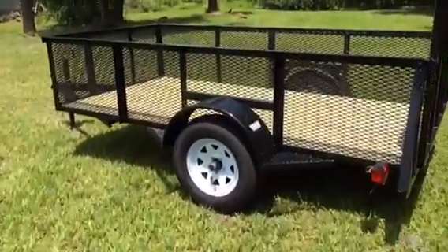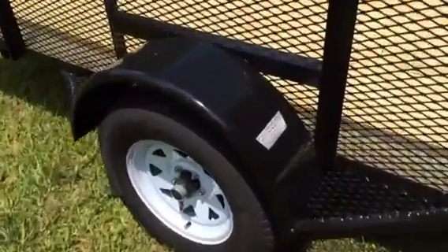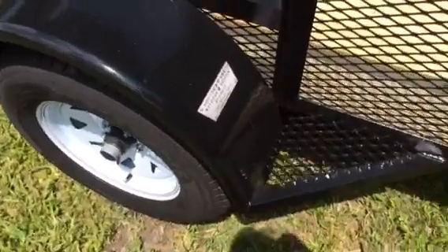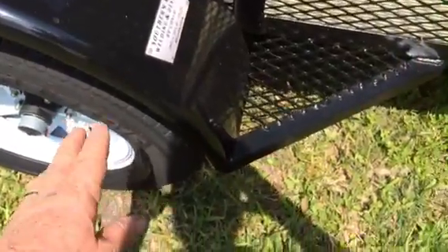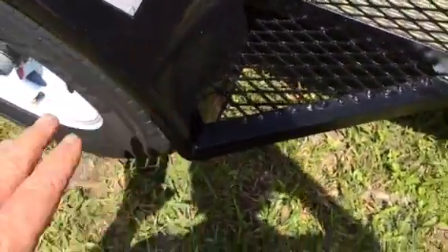The first thing is the fender steps. They serve two purposes. One, obviously, it gives you a step — makes it easy to jump in and out of the trailer. The second thing they do is protect the fender from damage. With all this bracing, welded here and up top and everywhere, the fender will not bend so easy. If you get a hit here, it'll glance off. The fender won't take the full impact.